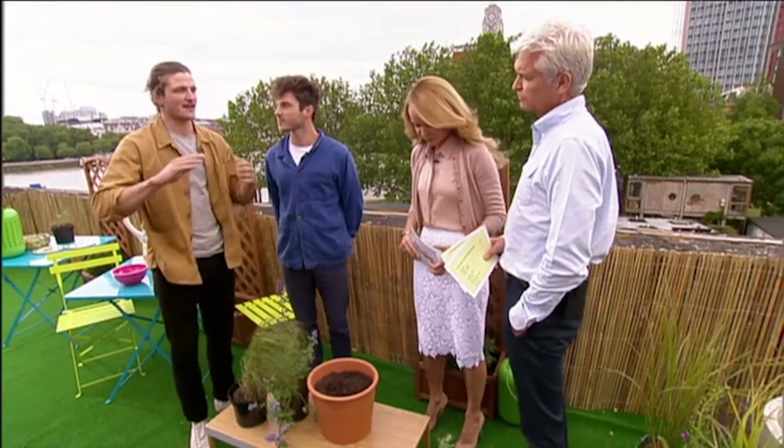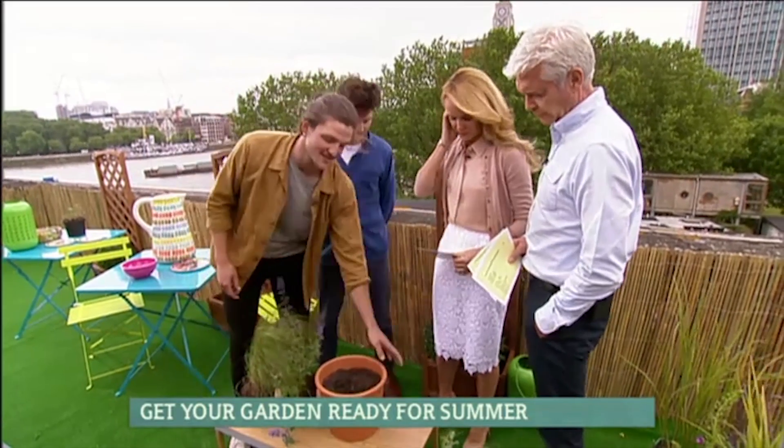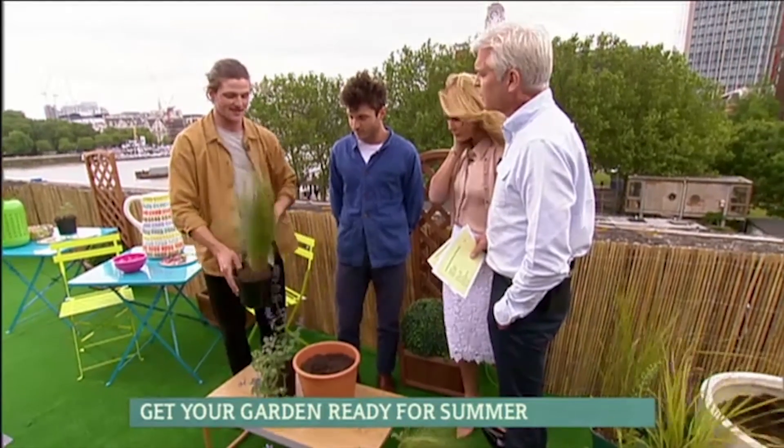Here we're basically just showing you that you don't have to have a garden to enjoy plants and do gardening — you can do it just as well in a pot. This is a more cottag-y style pot, so you've got the classic terracotta. And in it we're going to put a stipa tenuissima, the ponytail grass.